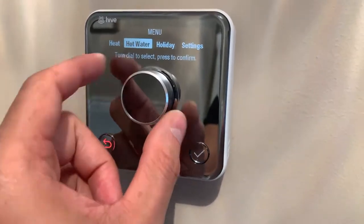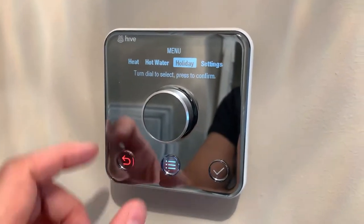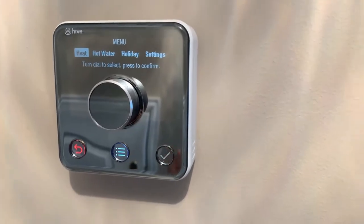You can also click on hot water to set that up, and there are holiday settings too — which has been absolutely brilliant. Let me show you what it looks like on the phone.